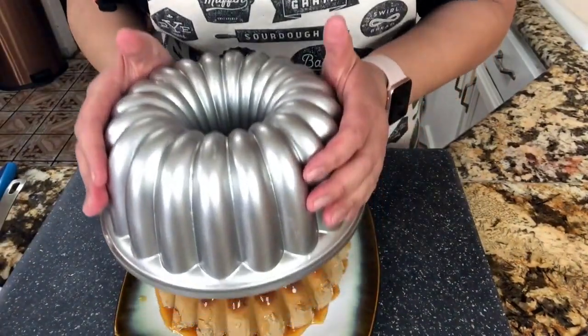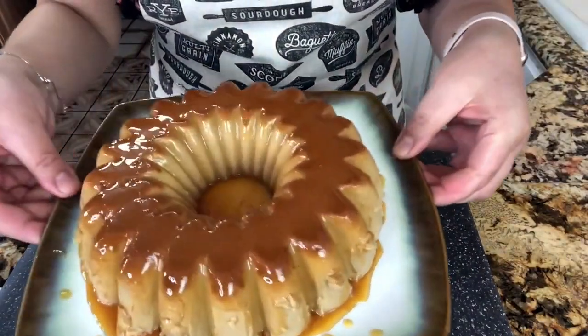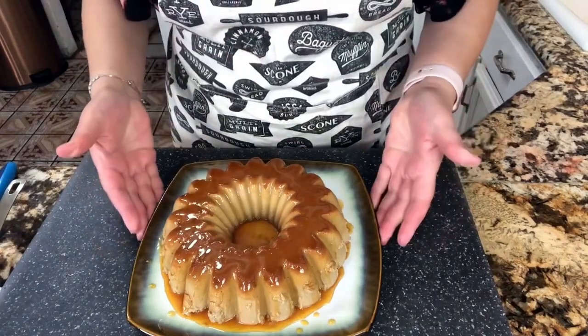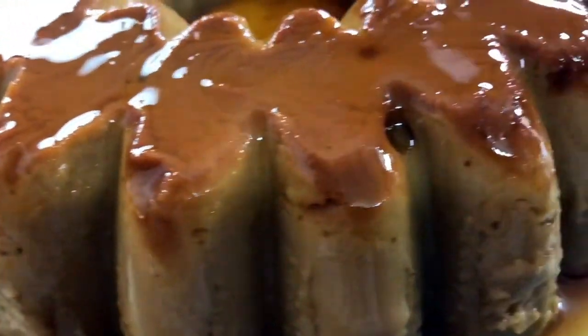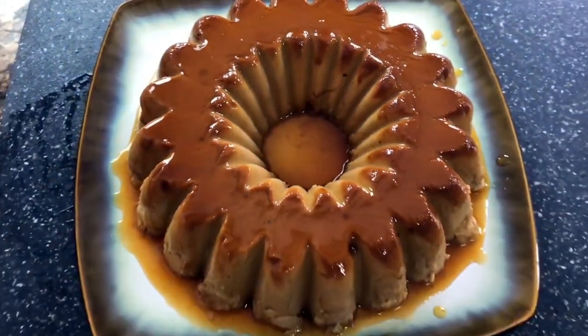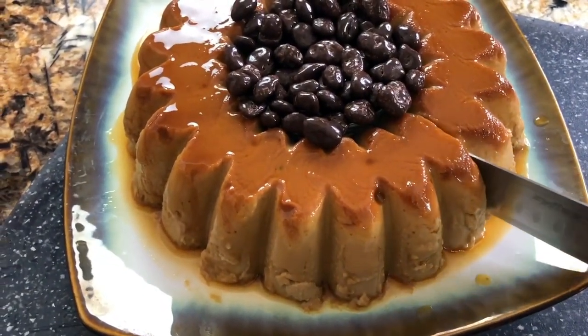Look at this — look how beautiful it came out! To tell you the truth, you could just serve it like this and it's done. But I want to add a little decoration to this delicious flan. I'm going to add some coffee beans covered with chocolate. Look at this — it looks amazing!